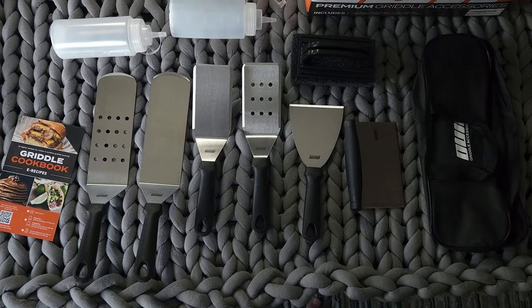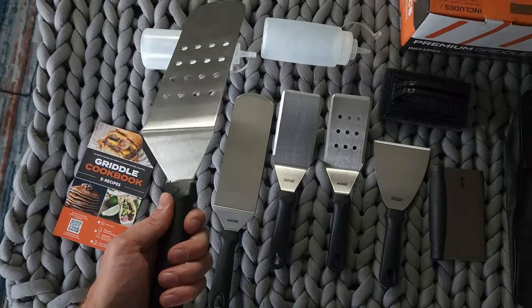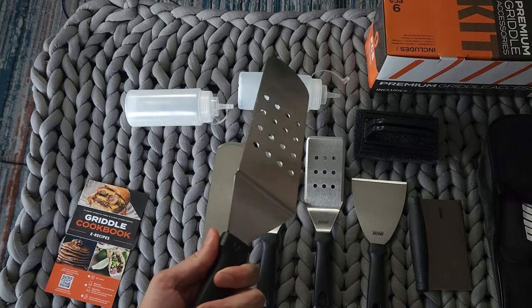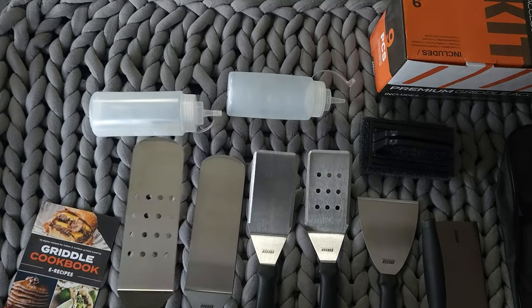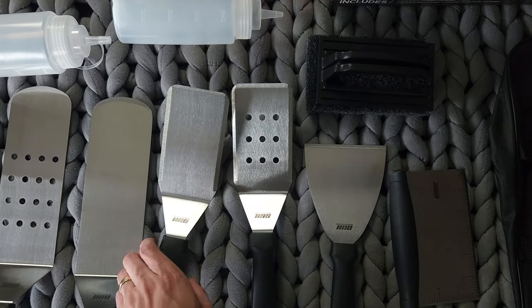So what do I think about all this? I think it looks pretty nice actually. I'm not sure if these are full tang, but they seem pretty solid. They have a nice heft to them. Each one of these has some sort of edge — I wouldn't call it sharp, but it's definitely going to help you get underneath whatever you're working with.